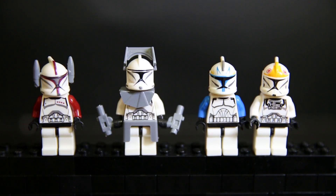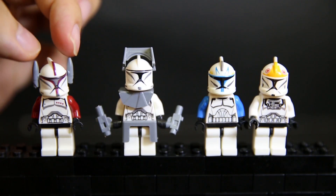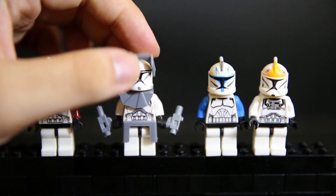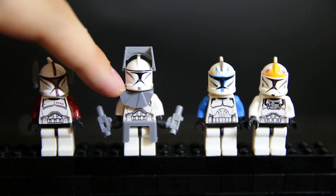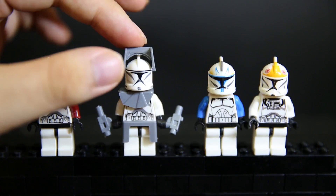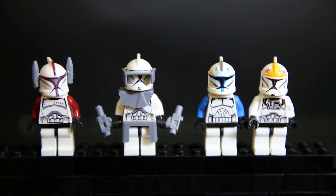Every single one of these Clone Troopers comes with a complete pack of these two little signal horn grey pieces, one of these visor pieces, this little neck piece, and two of these grey pistols.